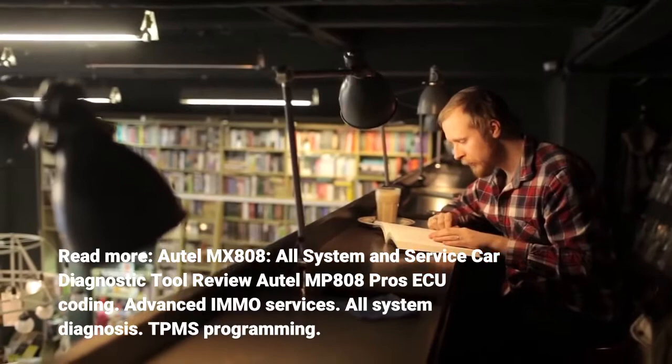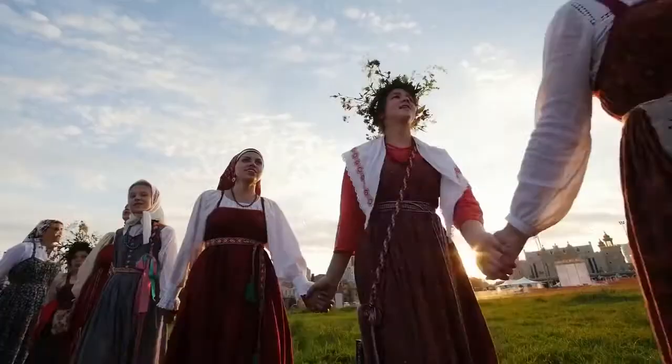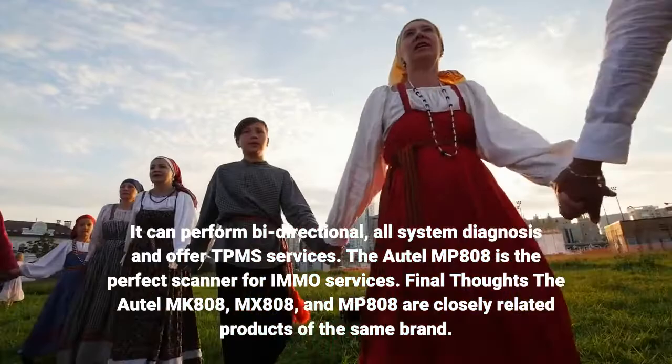The Autel MP-808's pros include AQ coding, advanced IMMO services, all-system diagnosis, and TPMS programming. It can perform bi-directional, all-system diagnosis and offer TPMS services, making it the perfect scanner for IMMO services.